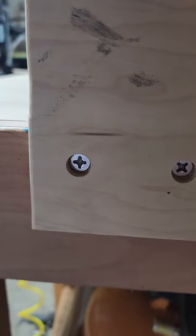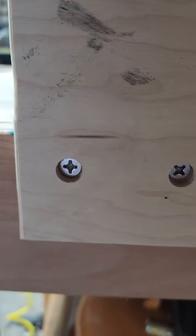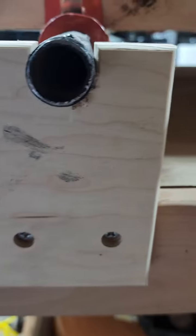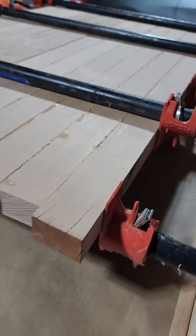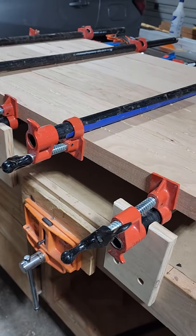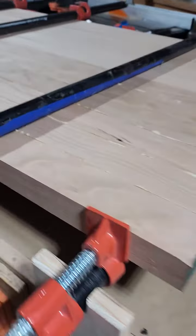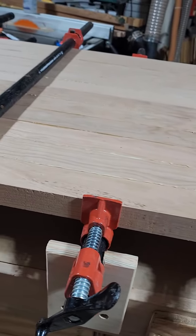They're secured in with some screws, and there are inserts on the other side that are in the workbench. I need to get slightly longer screws to attach them a little better — my screws were a bit short — but they are definitely working great. This was a tremendous upgrade; I should have done it a long time ago.